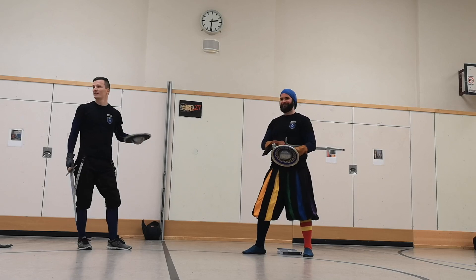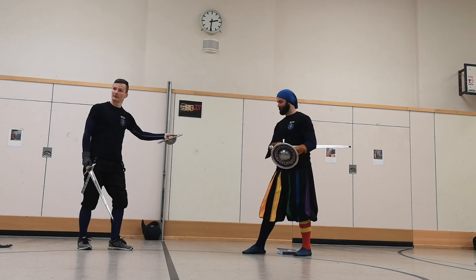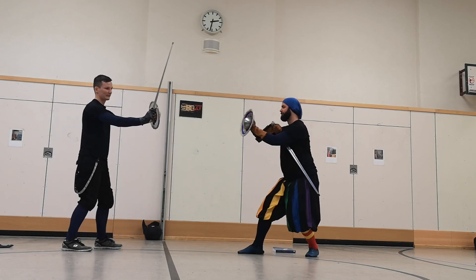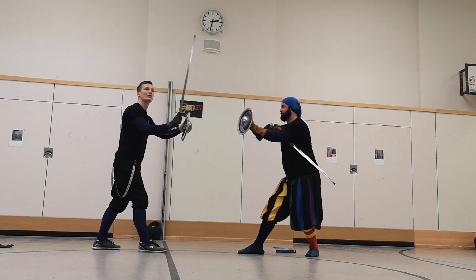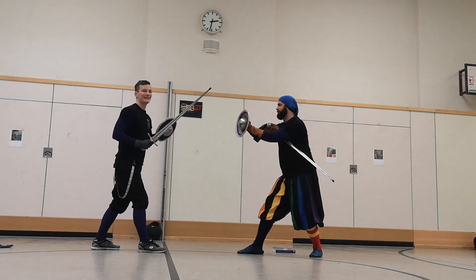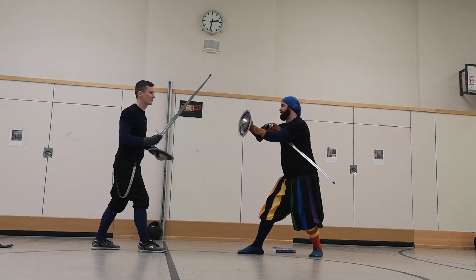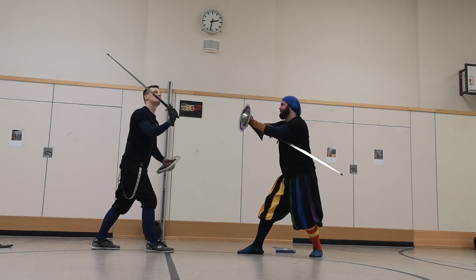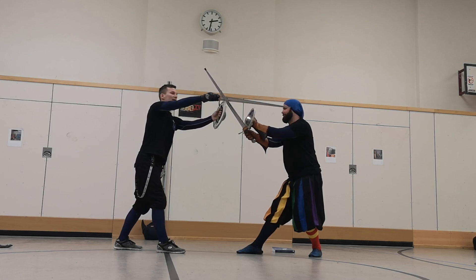Just to get back to some fighting principles - like we want to get in and out safe. If we're here in half-shield, and he omits all action, we are told to immediately go for a strike. But this strike is still a tempo. So I commit to a motion, and in that motion, my opponent can still do a motion himself. If he doesn't omit all action and strikes at me, this thing has to cover myself. And in my opinion, this one does it really well.